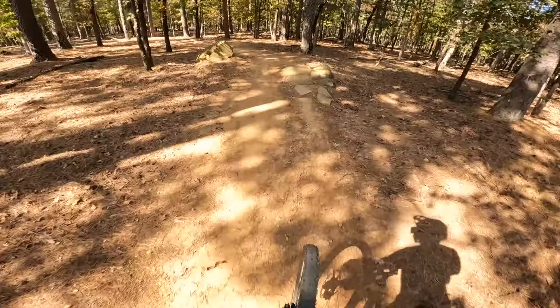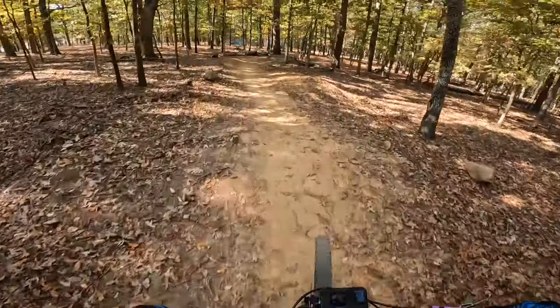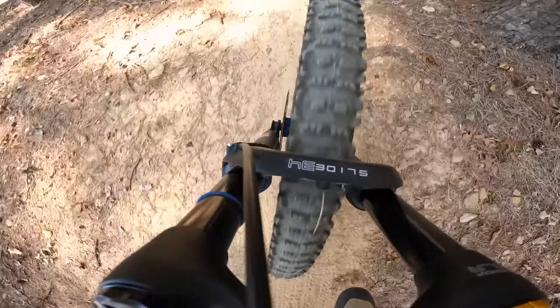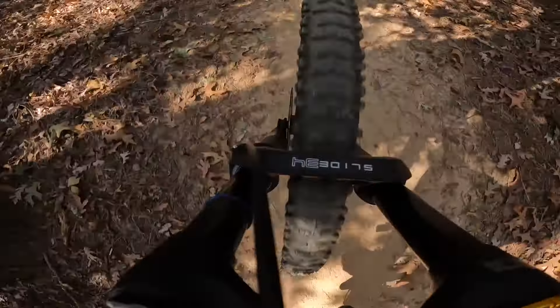Normally with forks you set it up for big hits or small hits and find a middle ground where it doesn't do either one excellently. With this fork we actually got it to do both really well. We were setting up for Triple C and with a couple more clicks it was dialed in for Hayes Creek — all without changing air pressure, running at 70 PSI. That's impressive, though I'd still like to drop it a couple pounds and experiment with the high or low speed setting further.